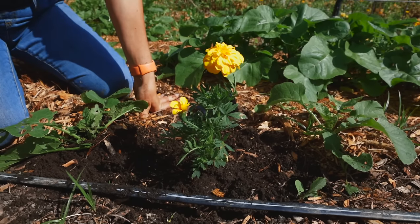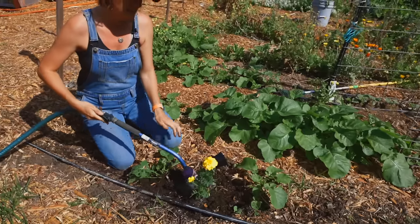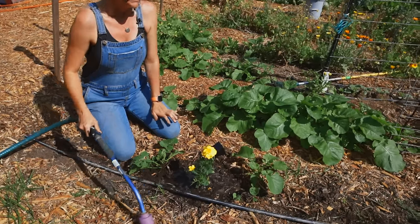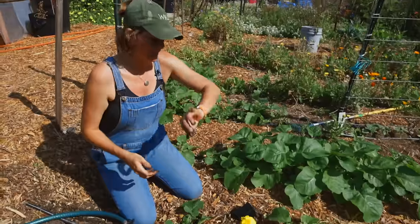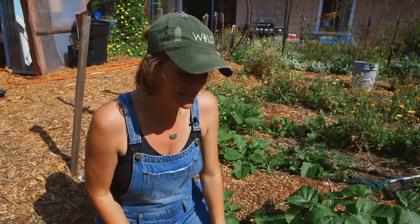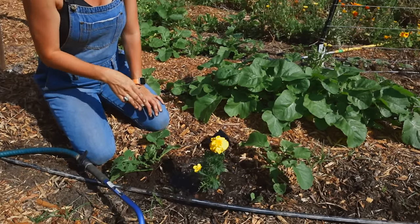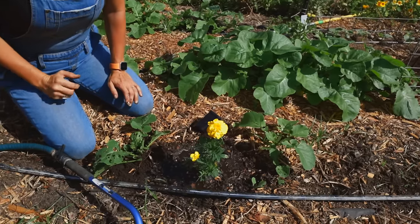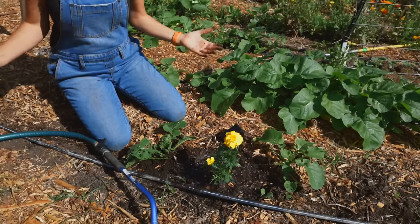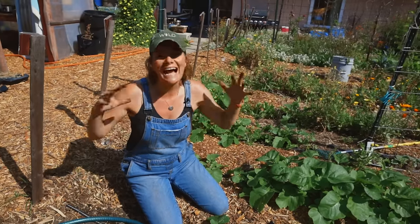Aftercare is so incredibly important. I'm going to water this many, many times. It's 9:30 in the morning — not typically when I'd plant because it'll be assaulted by the sun all day. For anyone planting in a raised bed, here's some golden advice: pre-water the entire raised bed before you plant.